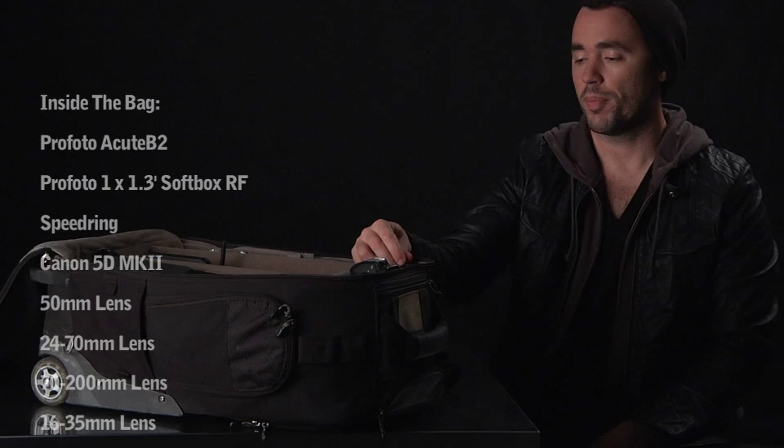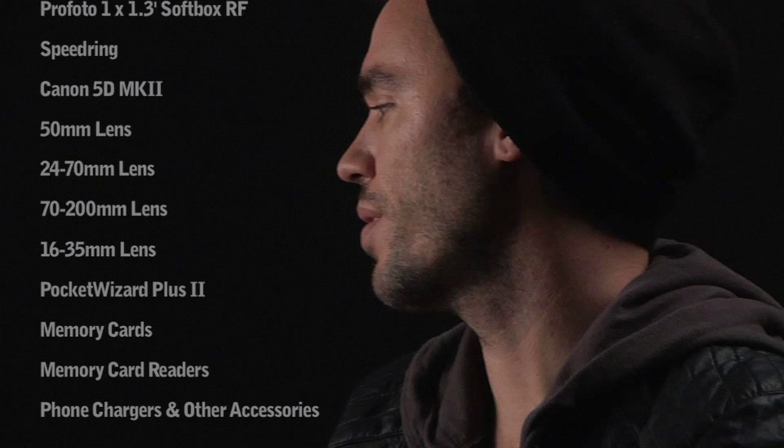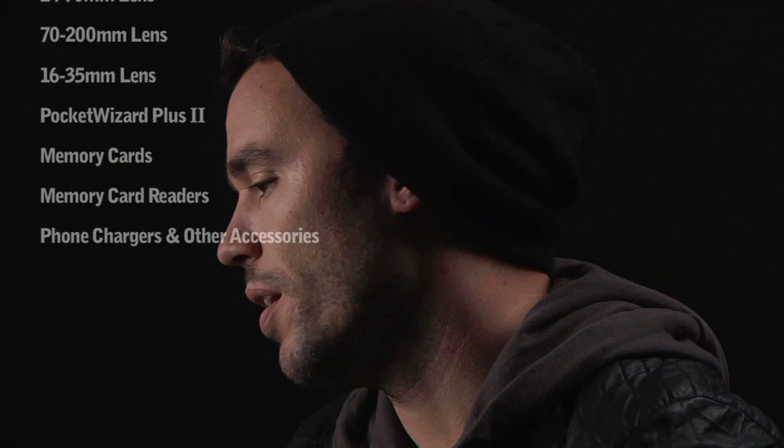I've got a pocket wizard. The Profoto pack has a receiver built in, which I love. And then I've got my cards and card readers and all the small accessories — phone chargers, all of that.